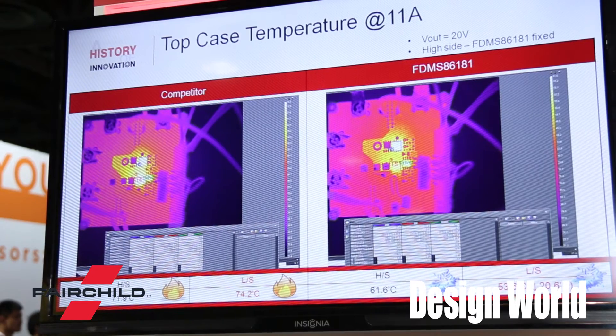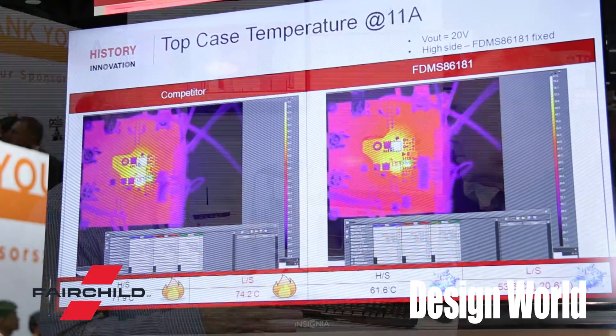In terms of what range of part we're talking about here — it's a mid-voltage part, in the 100-volt rating. Fairchild is releasing other voltages as well in this voltage family.